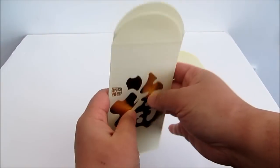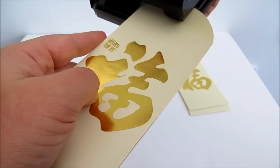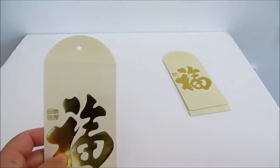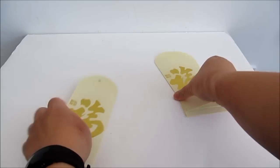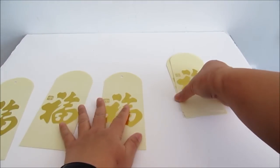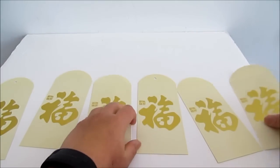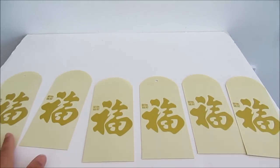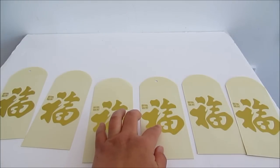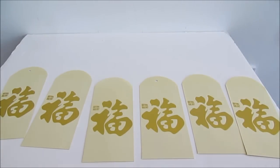Firstly, take two Ang Bao envelopes and use a hole puncher to punch a hole in the middle like this. Then put the envelope like this — the hole will be on the first one and the fourth one — so when we cover it up, this will be the one that we can thread with a string.